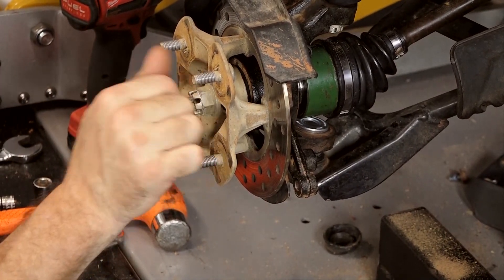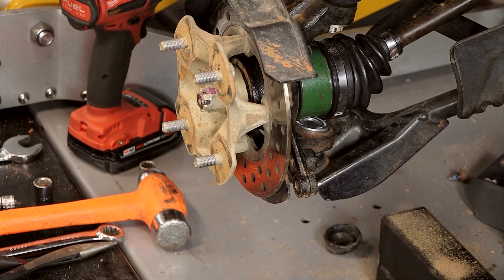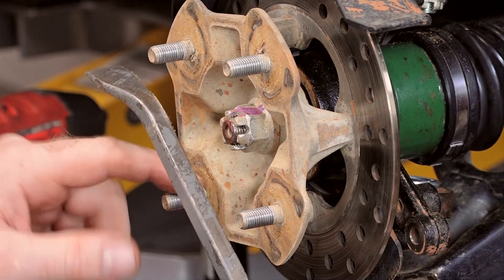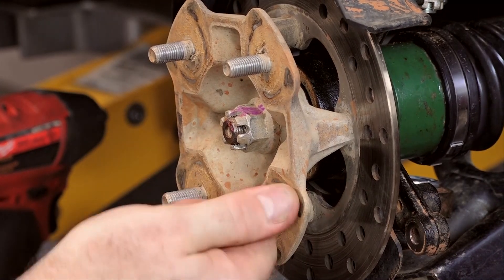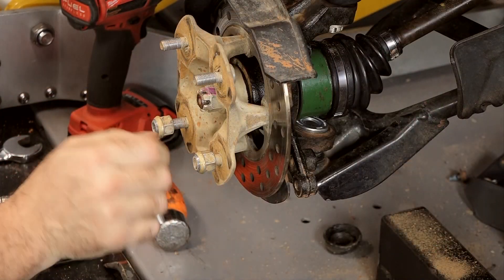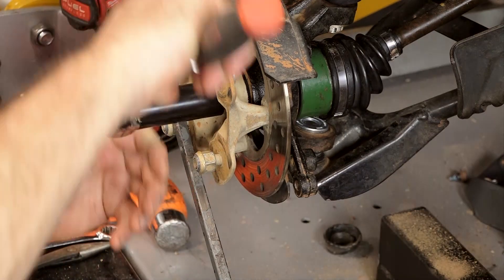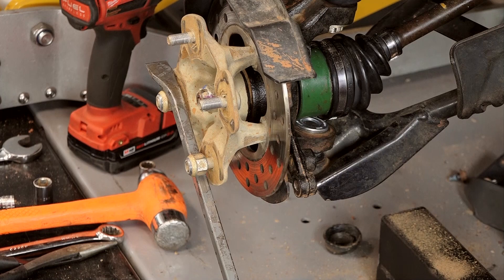We're just going to put this on just hand tight for the time being, then we'll come back and torque it. So there's a couple of different ways we can do this. I can use a pry bar trick in here to hold the hub still, and I think that's the way I want to go. But don't put it against the threads — we want to go ahead and put two of the nuts on and actually put them on in reverse, that way it's got this edge to hold it in. The other way is to put the brake caliper back on, have somebody hold the brakes, and then try to torque it — that isn't always enough to hold it still. This will definitely hold it still. We're going to take this one to 58 foot-pounds.